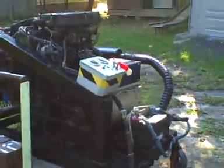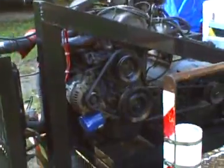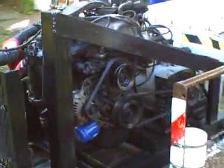What we have here is a homemade 10,000 watt generator. Right now it's sitting on my electric cart. It's a 1989 standard aspirated Hyundai motor, carburetor, no fuel injection, very very simple. Electronic ignition, Honda radiator — only because that was what I had laying around.